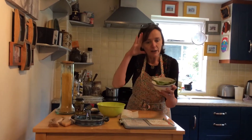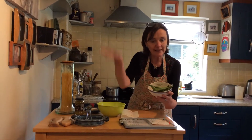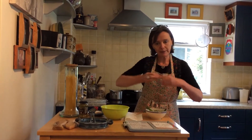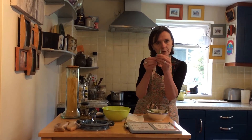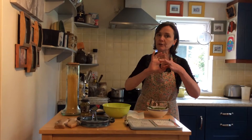Hey everybody, look what I have. Mairead came to visit me yesterday and she brought me some broad beans. Some of you were growing these in school and maybe some of you have broad beans growing at home.